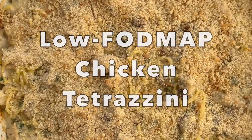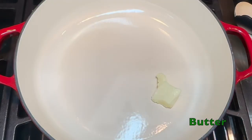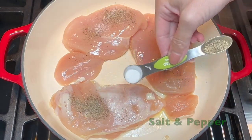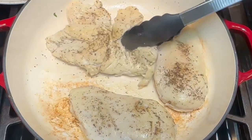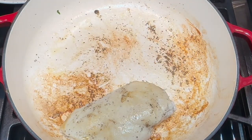My low FODMAP chicken tetrazzini recipe is going to blow you away. In a large skillet, warm your butter then place your chicken breasts on the skillet and season with salt and pepper. Sear them on both sides, then remove to a covered plate and shred or chop them.